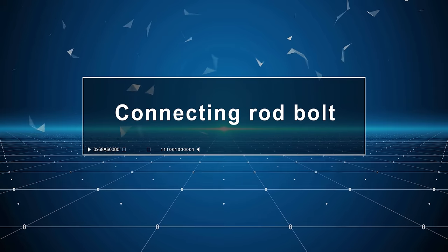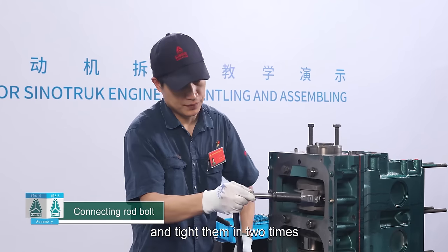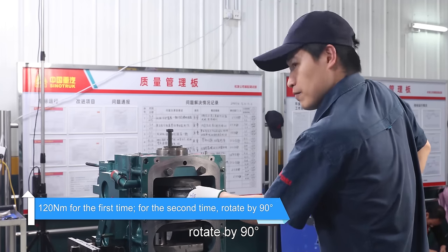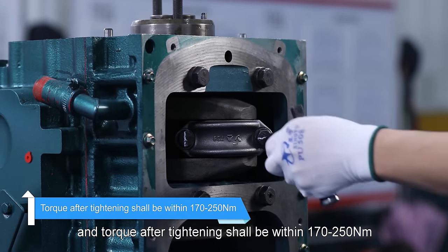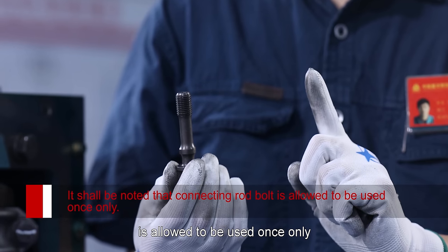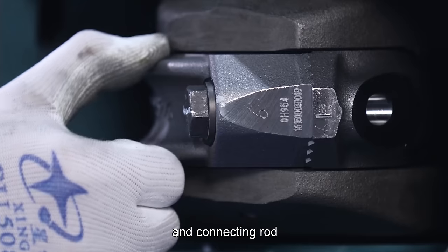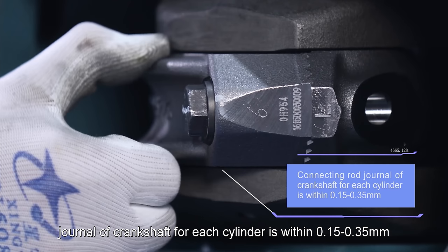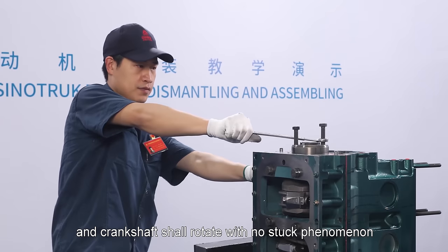Connecting rod bolt: Screw in connecting rod bolts dipped with engine oil and tighten them in two times: 120 Nm for the first time; for the second time, rotate by 90 degrees, and torque after tightening shall be within 170 to 250 Nm. Note that connecting rod bolt is allowed to be used once only. Check whether the clearance between the big end and connecting rod journal of crankshaft for each cylinder is within 0.15 to 0.35 mm and crankshaft shall rotate with no stuck phenomenon.